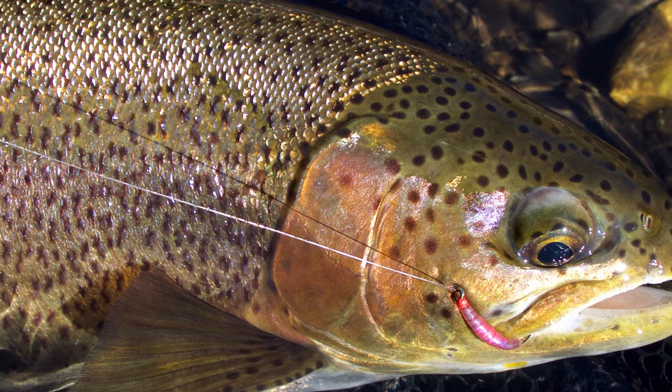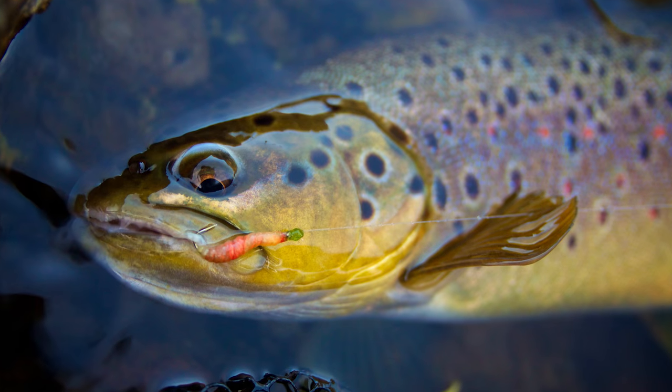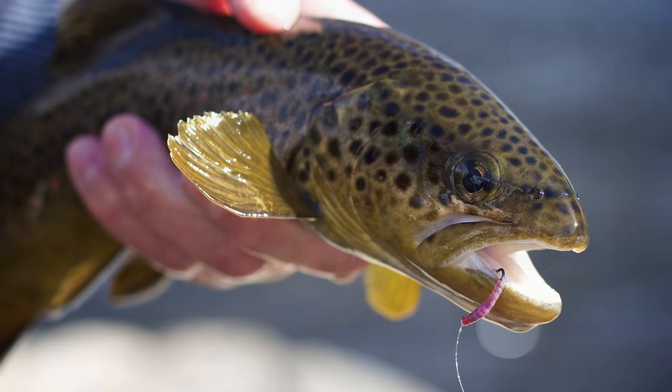I'm going to tie for you guys a fly that does a really good job on a lot of rivers and streams. It's a Vladi condom worm. This fly has been tied by a lot of people in a lot of different ways. I'm going to show you how I do it.